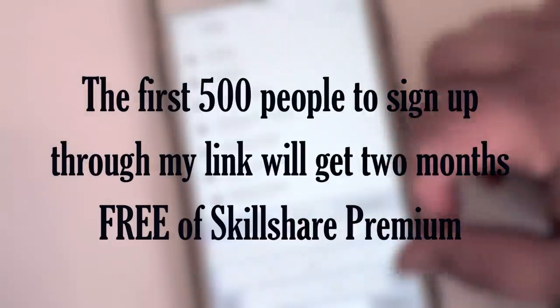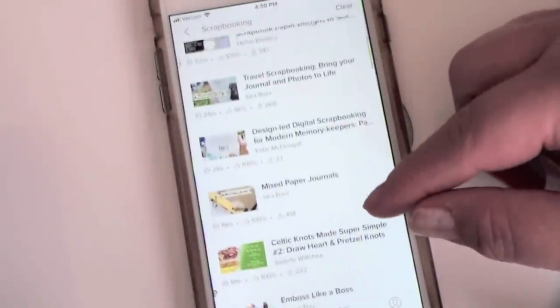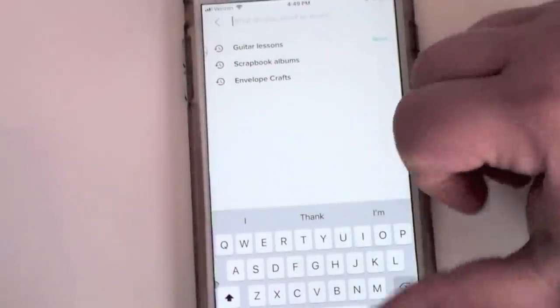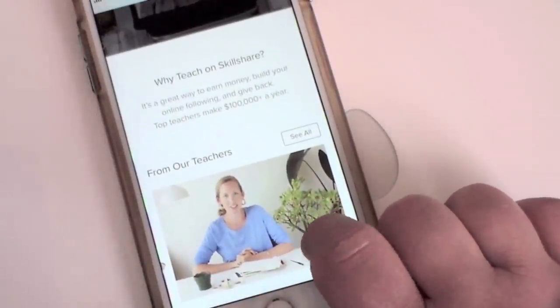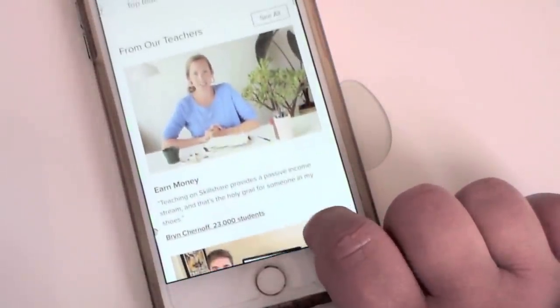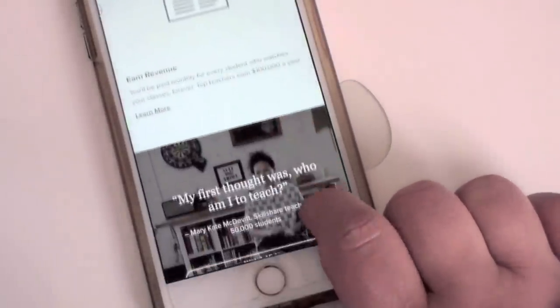That's two months of unlimited access to pretty much any subject you can think of. If you're creative and want to learn, go click that link below and hopefully you'll be one of the first 500. Another great thing about Skillshare is the opportunity to teach — there are thousands of workshops and classes in all different creative categories, so if you're skilled in something you'd like to teach others, Skillshare is definitely the platform for that. Make sure you click the link below to get your free two months of Skillshare premium.